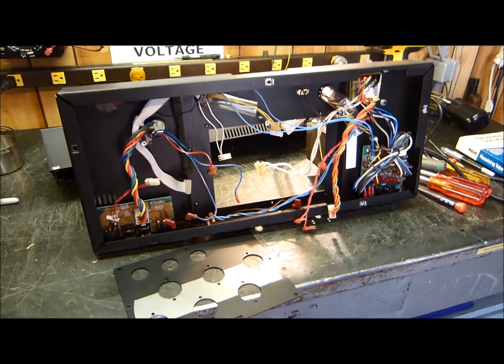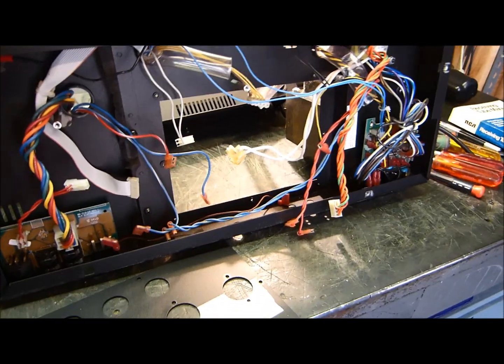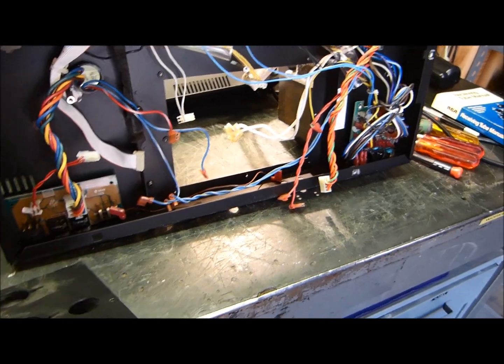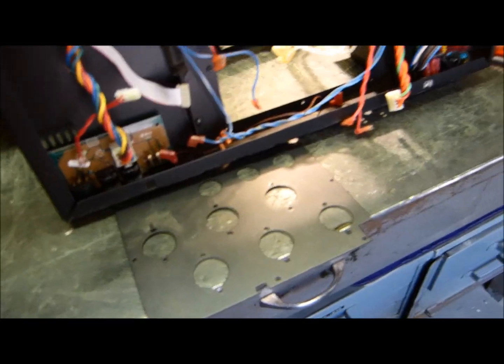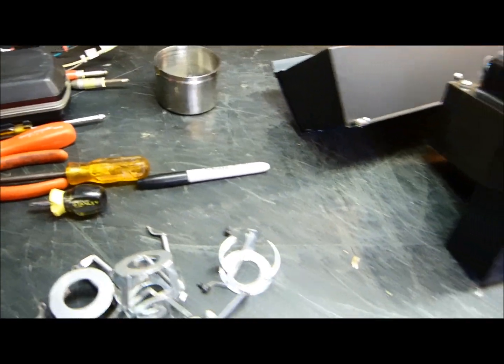Today is Tuesday, October 22nd, 2013. I have something here that might interest you. If that looks like a disaster rat's nest, it is — this is an Ampeg SVT, a new one. One of the 6550s — it runs six of them right here — one of them is not working right, so one of them is cold, fairly cold.